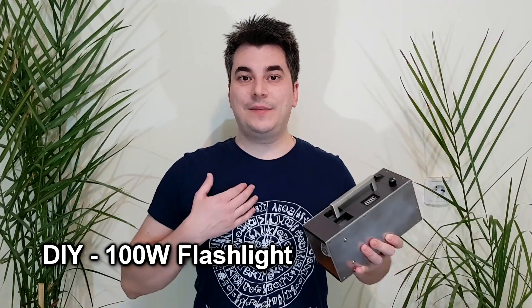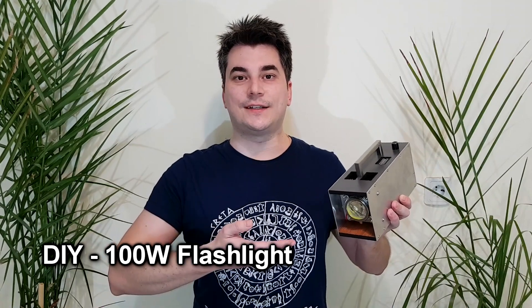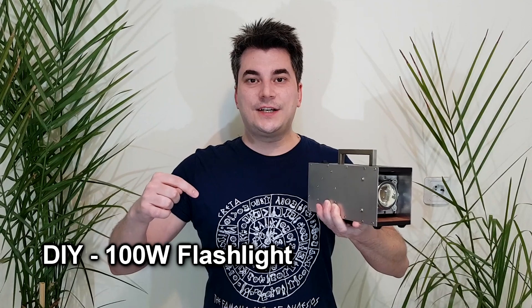Hello guys and welcome, my name is Sorin and today I will show you how to build the 100W flashlight. Attention, this video contains flashing lights.